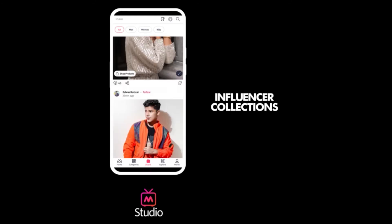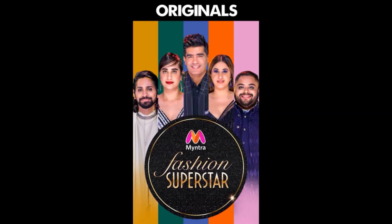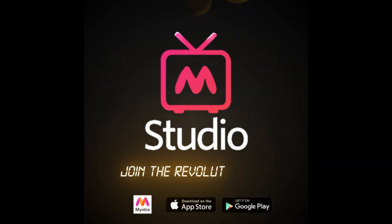Watch Myntra Studio for exclusive tips and trends with your favorite influencers — celeb looks, originals. Experience the new way of shopping, Myntra Studio, exclusively on the Myntra app.